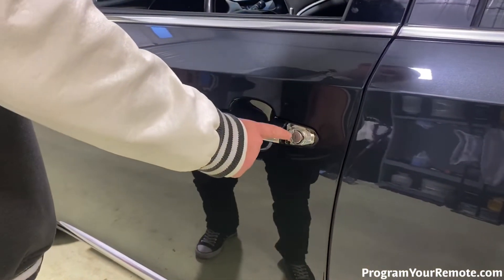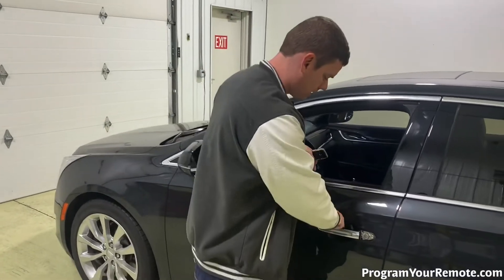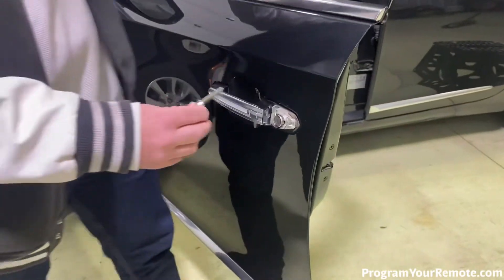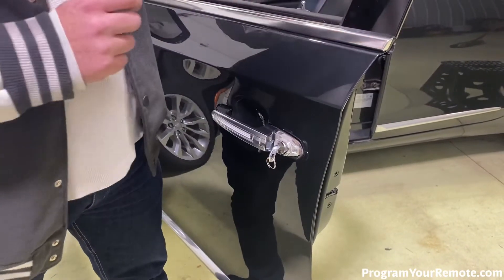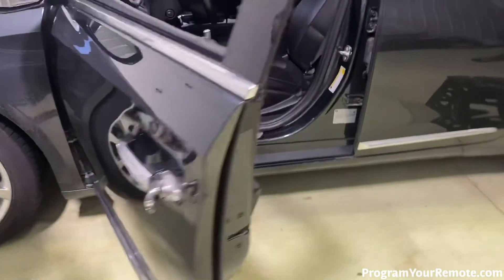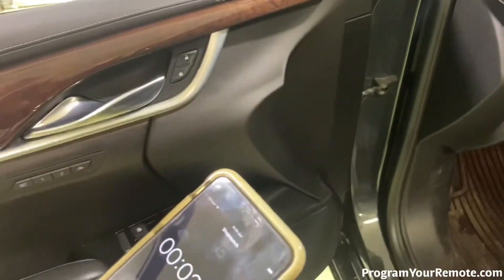Now that we've got the lock cylinder cap removed, we can go ahead and move forward with the rest of the procedure. As I was saying earlier, this is a timed procedure. We're gonna need 10 minutes for this first step, so get yourself something to time yourself with — I'm gonna use a phone here. I'm gonna open the door so it's a little easier to get in and out. We're gonna take our cut key, put it in the door lock cylinder, and we're gonna be turning it to the left five times. After that fifth time, we're gonna see a message on the dash, and that's when we're gonna start our timer. Take a look at the dash — you see the message there: remote learning pending, please wait. And I've started my timer.